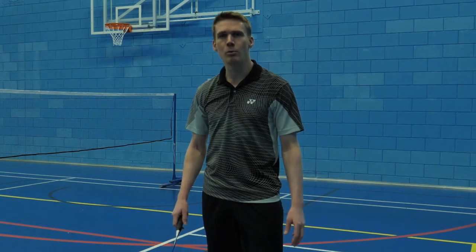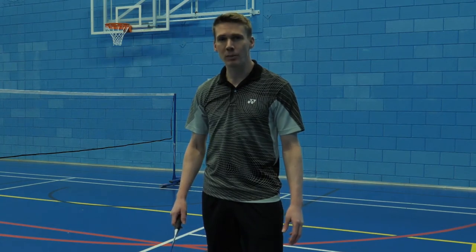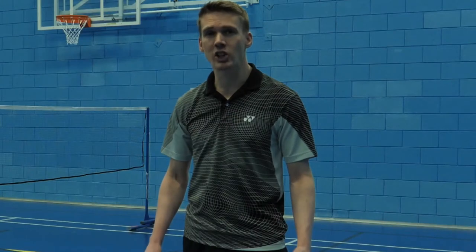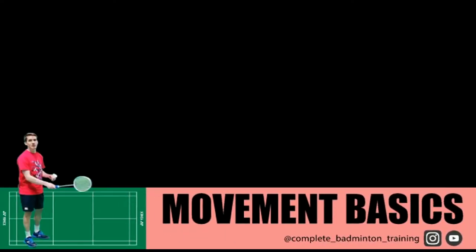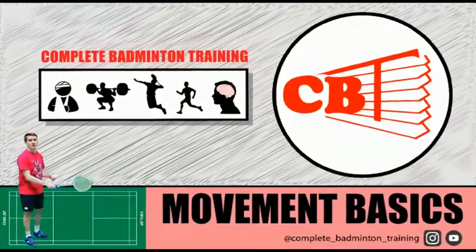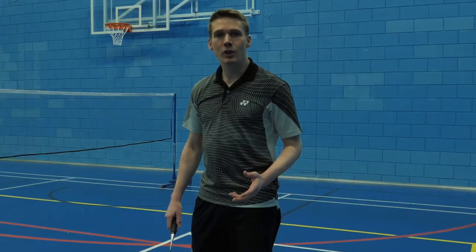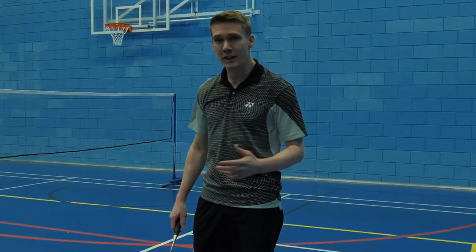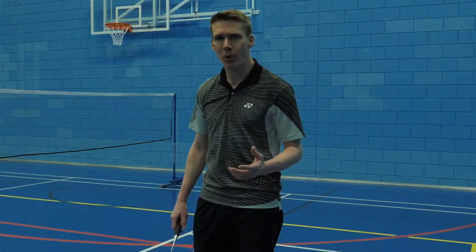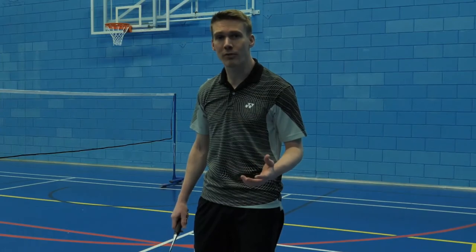Hi, my name's Rich. Welcome to this Movement Basics series, where we'll be looking at the importance of a good lunge. In this video, we'll look at how to execute a good lunge, and we'll look at why recapping the fundamentals is so important to maximising your performance.